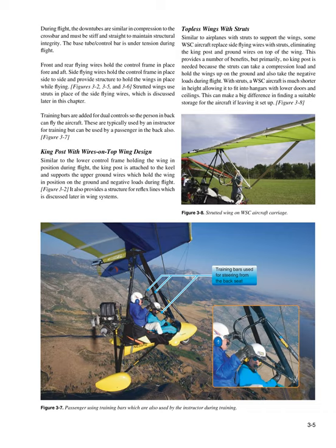Topless wings with struts: similar to airplanes with struts to support the wings, some WSC aircraft replace side flying wires with struts, eliminating the king post and ground wires on top of the wing. This provides a number of benefits — primarily, no king post is needed because the struts can take a compression load and hold the wings up on the ground, and also take the negative loads during flight. With struts, a WSC aircraft is much shorter in height, allowing it to fit into hangars with lower doors and ceilings.